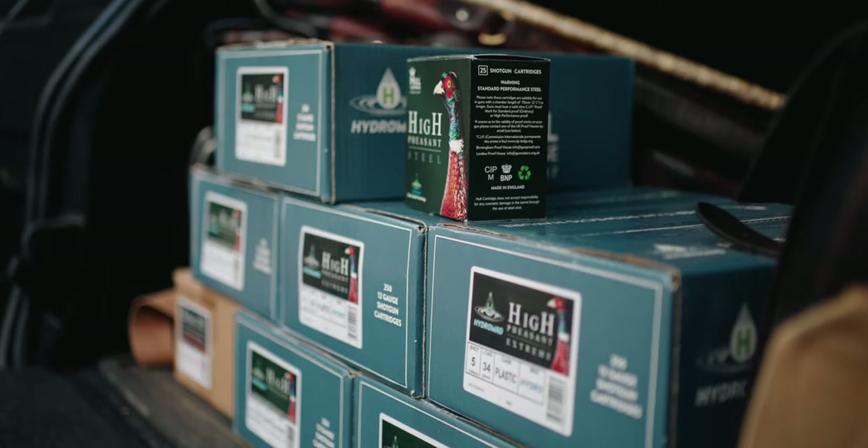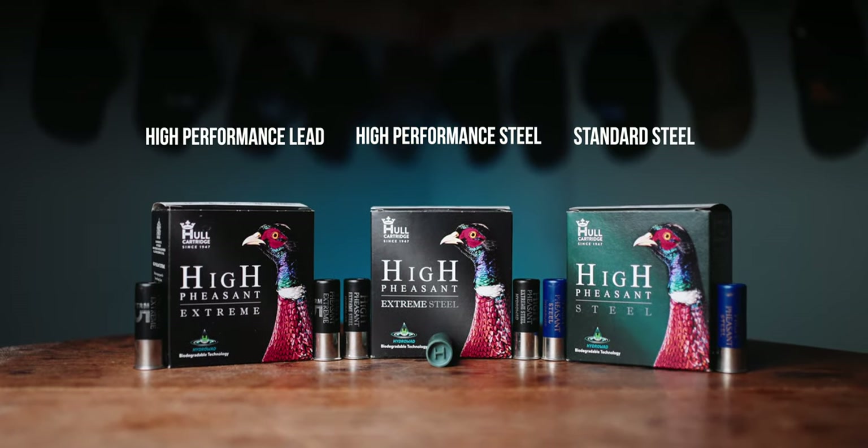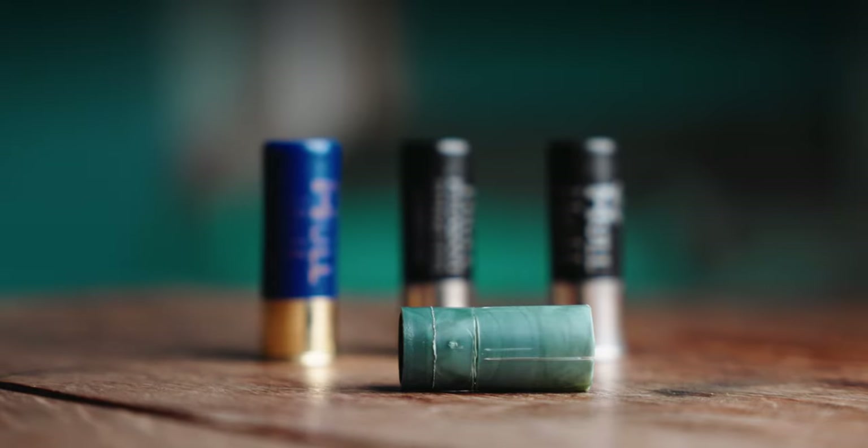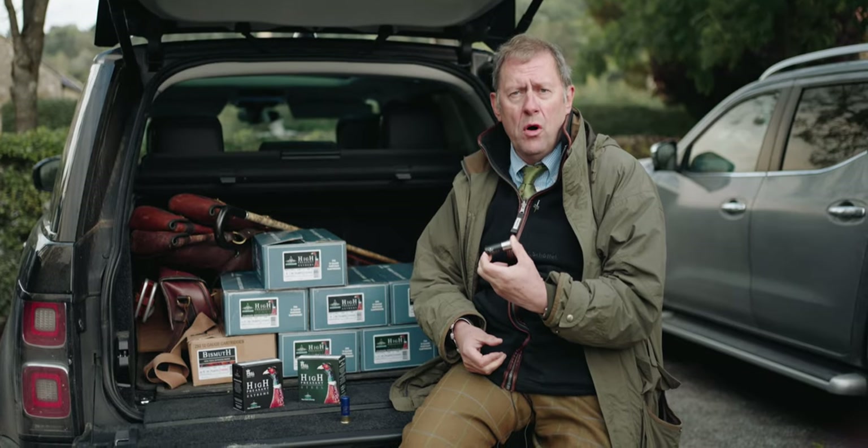Morning. I'm David Vonshoff, Managing Director of Hull Cartridge Company. Today we're going to put through its paces our new game cartridges using HydroWad. Watch on and we'll see how these cartridges perform this morning.